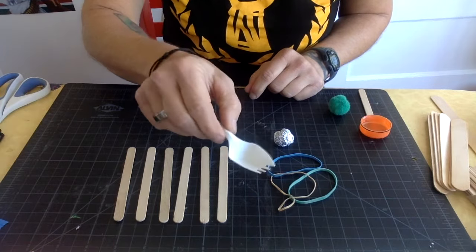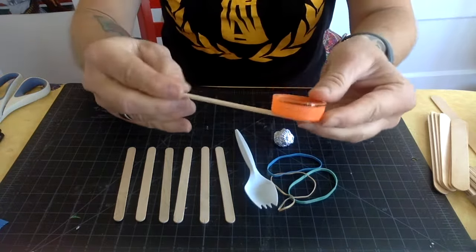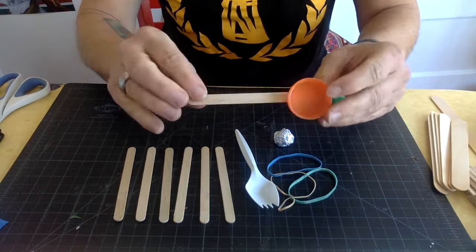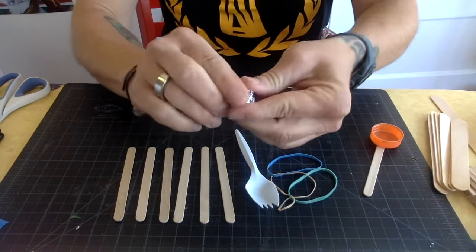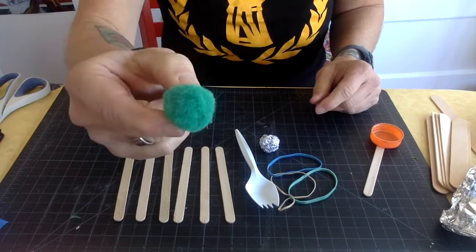You need a plastic spoon or a spork — you can use a plastic fork or a plastic spoon, though a plastic spoon works a little better. If you don't have a plastic spoon, you can take a lid that you're going to throw away and glue it onto a popsicle stick, so there are different ways. For a ball, I just took a piece of tin foil and smushed it up into a ball. You can also use a pom-pom.